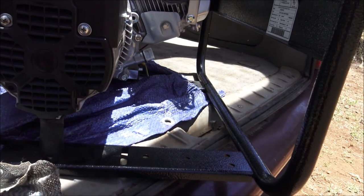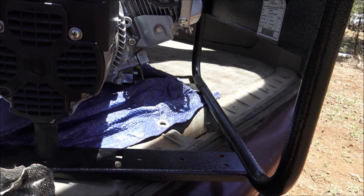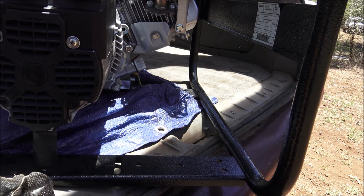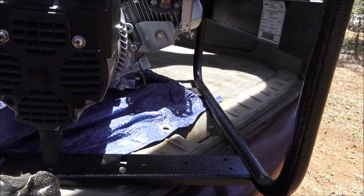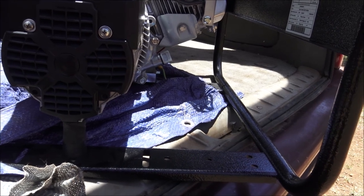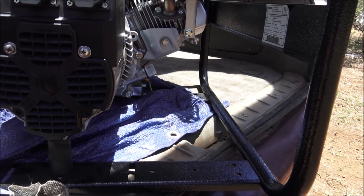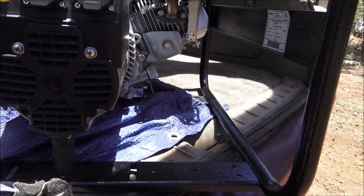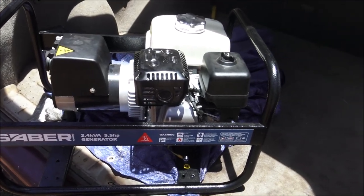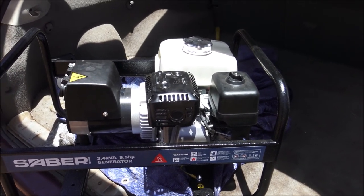This one also has an air vent on the back end of the dynamo or generator component, which helps to keep it cool because they do run a bit hot depending on your loading, and it also helps keep dust and debris out of the dynamo itself. This one's 240 volts, pure sine wave, which is what's needed to run most electrical appliances these days. It's all open so it's got better air circulation around it to keep it cooler than the one I showed you previously.